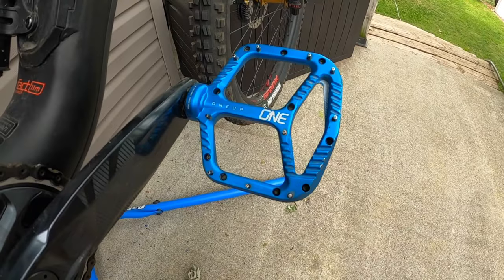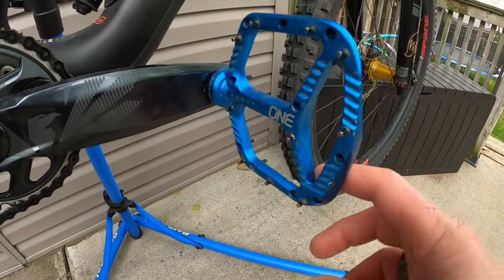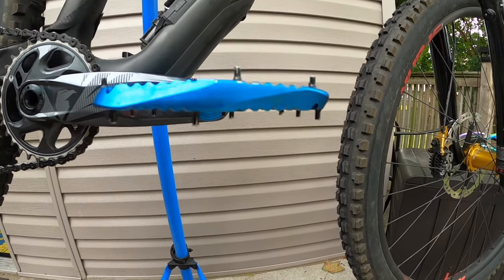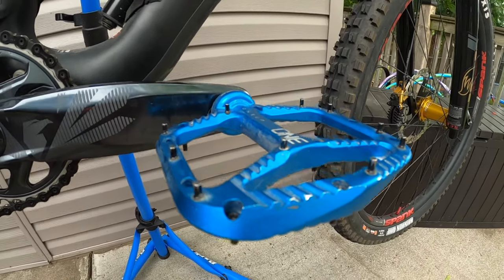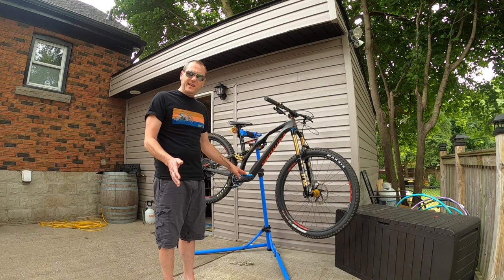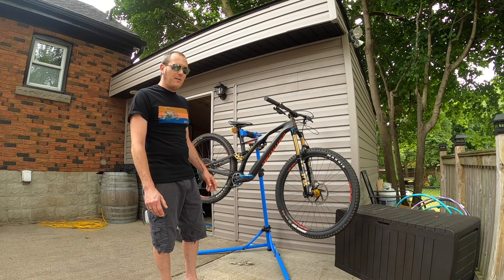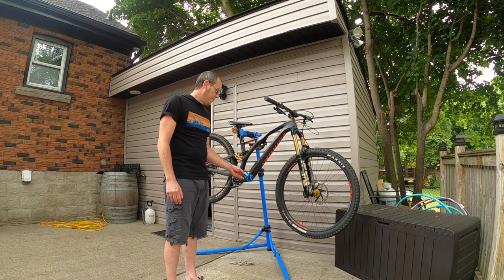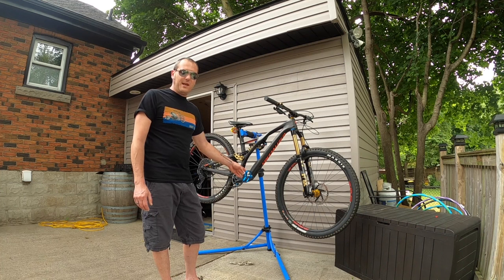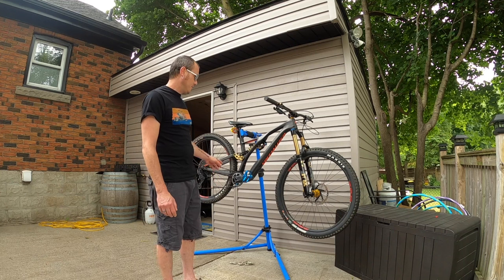We've got OneUp aluminum flat pedals — these things are phenomenal. I've also got a composite set on the way just to see the difference. There's a slight weight difference: the aluminum ones are about 360 grams for the set and the composite ones are about 310 grams — so you lose about an ounce going to composites. These aluminum ones have held up very well; we get a lot of pedal strikes with this bike due to the low bottom bracket.